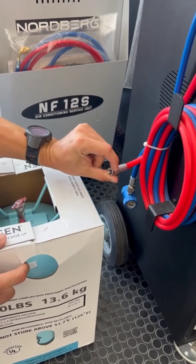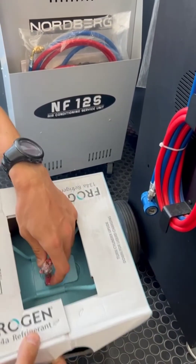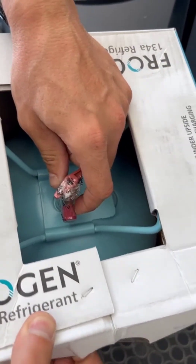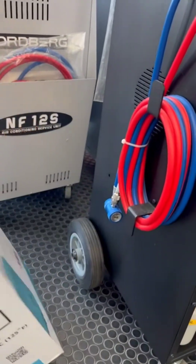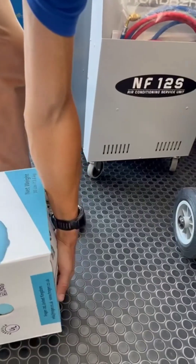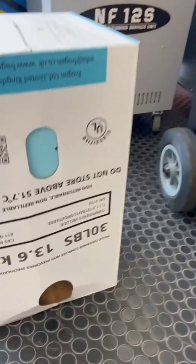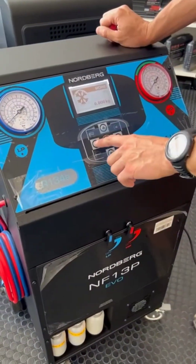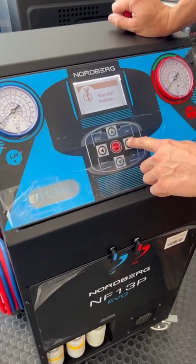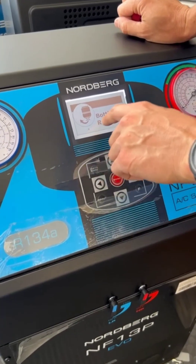After that we connect this threaded connector to the threaded connector of the can with freon. After that we put the tank upside down and open the valve. Then we go to the machine and enter the menu — we need menu number four: Bottle Refill.